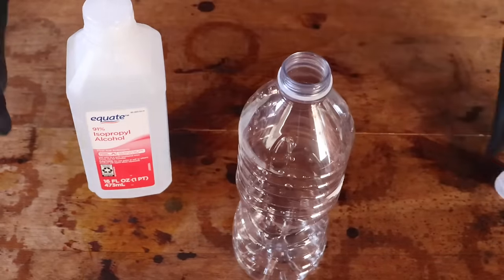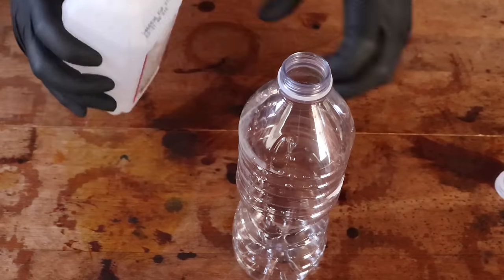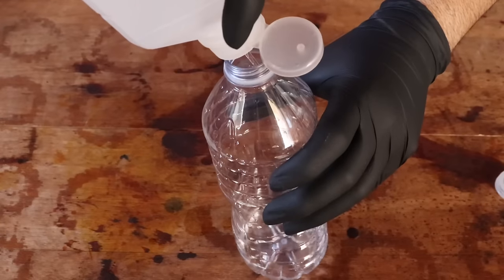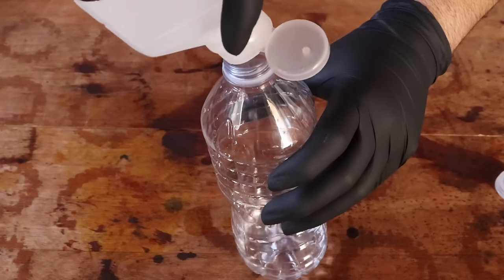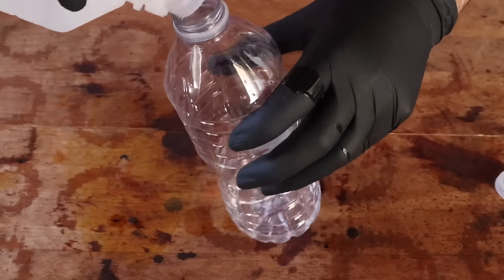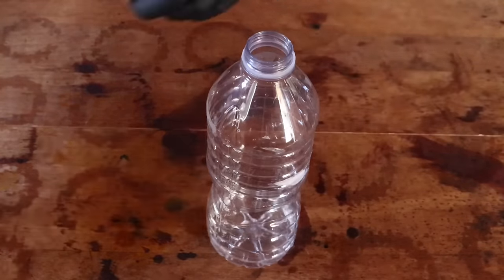Now you're going to want to mix some water and some alcohol. Don't use a lot — just enough to flavor the water. So about an inch of isopropyl alcohol, then fill the rest with water. If you use too much alcohol, it'll just melt the wax off. So just a little bit, enough to get the concoction going, but not too much.